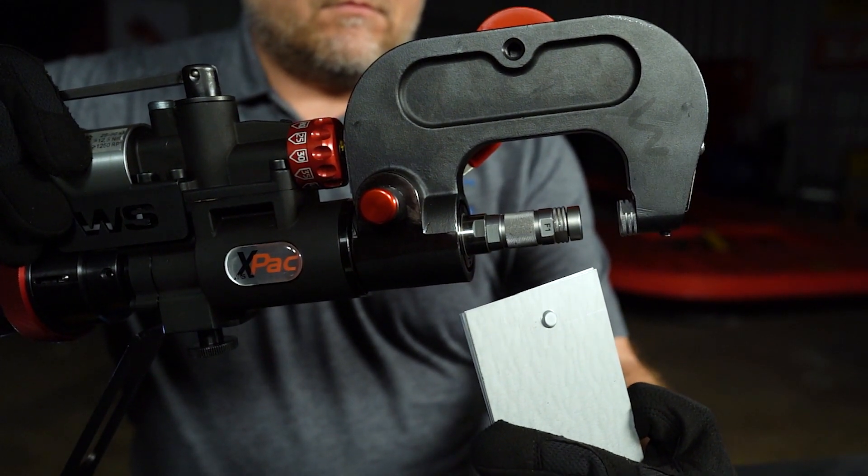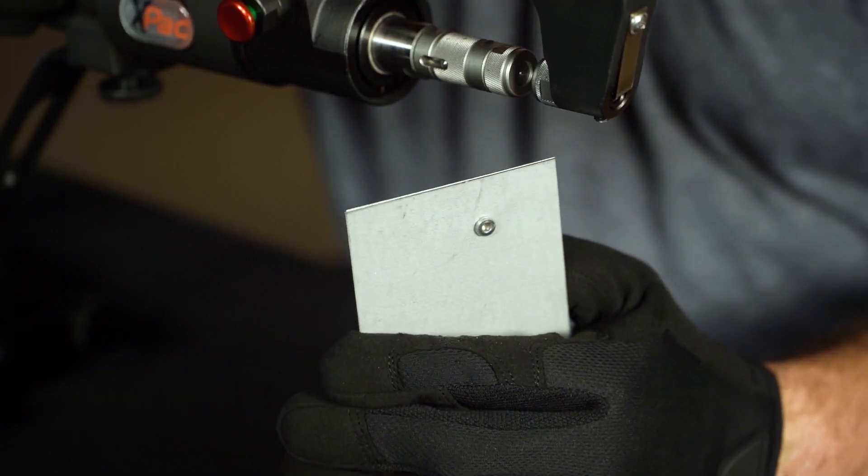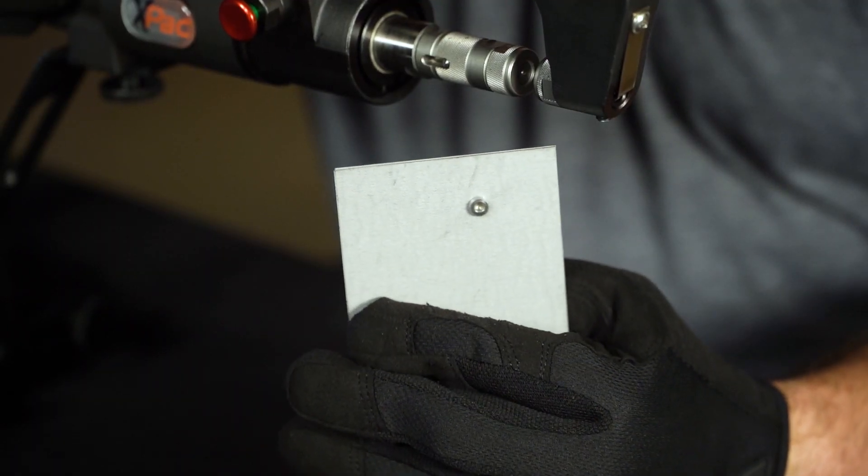It can be used to remove and install self-piercing rivets, flow form rivets, and punch rivets. Let's walk through a typical application so you can see how it works.